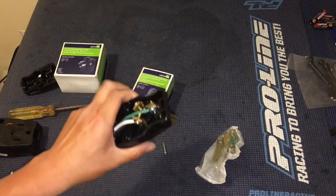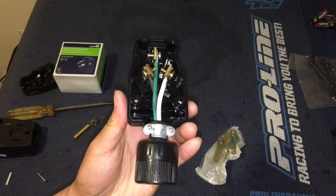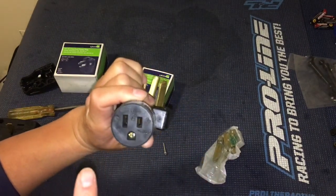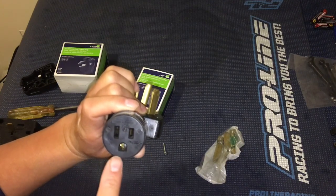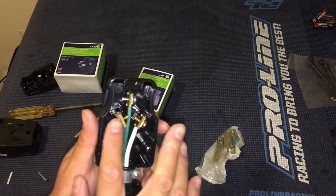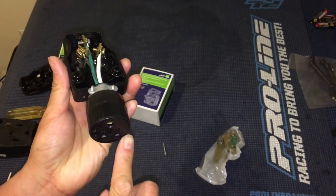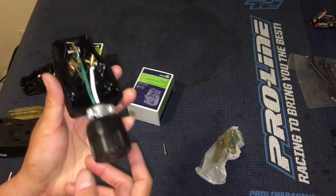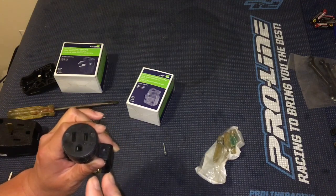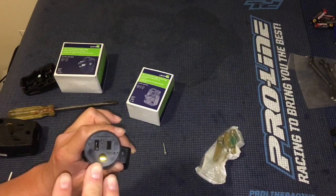We've got the plug open here and you can see how it's wired. In a normal 120-volt outlet you've got one hot, one neutral, and one ground. With this adapter, you're going to have two hots and a ground. Both of these are going to be hot — you have two different phases of 120 volts, and that's what gives you the 240 volts.